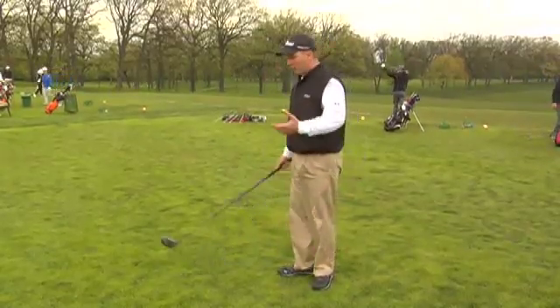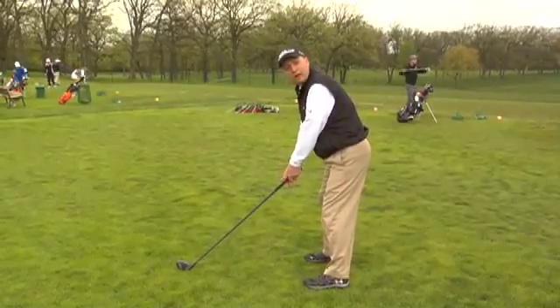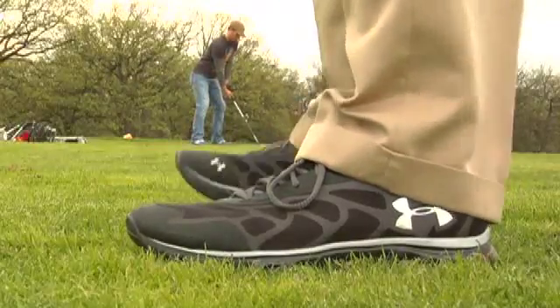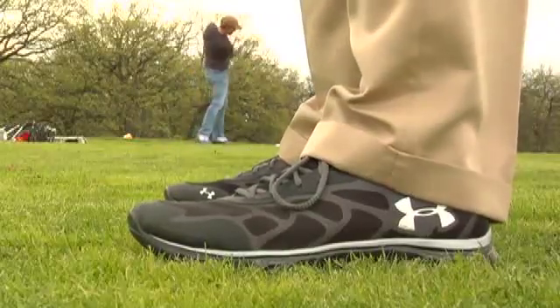Here's a great way to test it. When you're set up and in your ready position, make sure that you're able to go ahead and actually wiggle your heels. If you find that you're standing and it's easier to wiggle your toes than your heels, then you might be stuck on your heels.